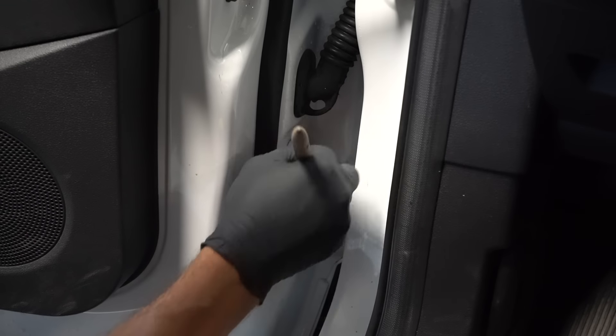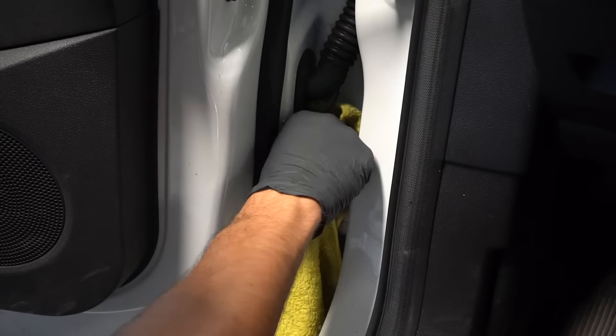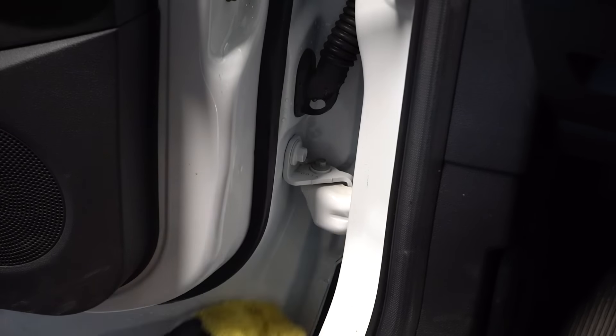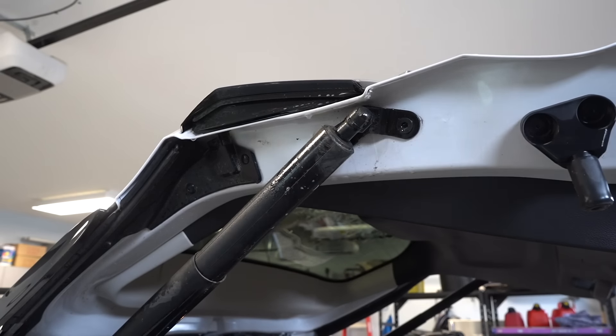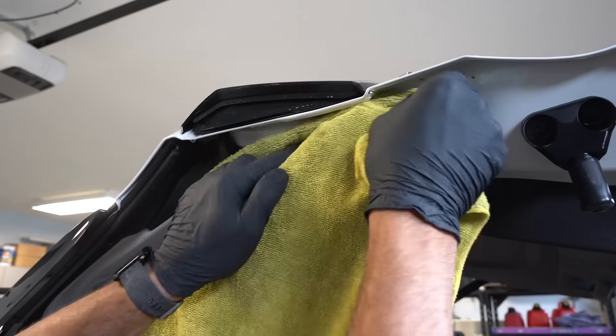Now I'm addressing one of the dirtiest parts of the car — those door jams. Using some all-purpose cleaner and a detail brush, I'm getting into all the hinges and really anywhere that the dirt has gotten in, then wiping everything down with a damp microfiber towel to get them nice and clean.